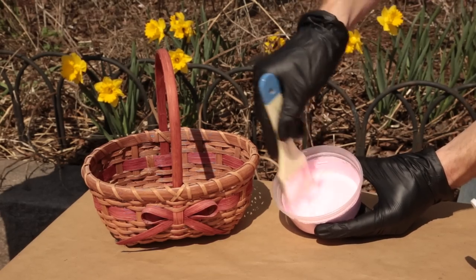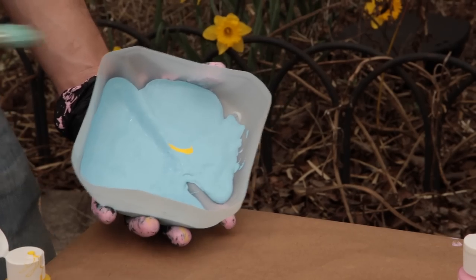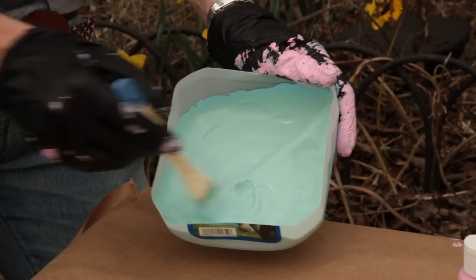I added white to every single color because right out of the bottle they were a little too intense. And when you make colors a little paler, they sort of go up on the chic factor a little bit. And when I wanted to create Tiffany blue, I just bought light blue and I added drops of yellow and mixed it. I kept mixing it and kept mixing it until the yellow made the blue just ever so slightly blue-green.